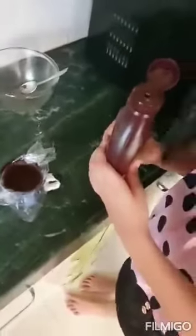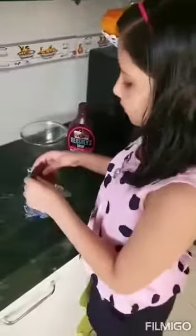Now we will take an empty cup and a plastic paper. We will put the plastic paper in the cup. Now we will put the mixture in the cup and spread it like this. Then we will put chocolate sauce in the cup, in the center.